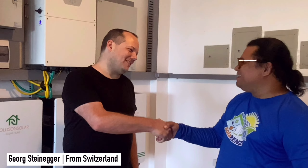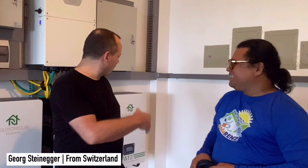With us today, our client is a Swiss national from Switzerland and his name is George. Thank you George for having us. Thank you for awarding this big project to us. Thank you also for finishing the whole system and everything works fine.